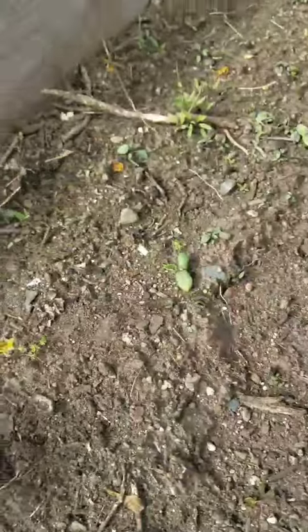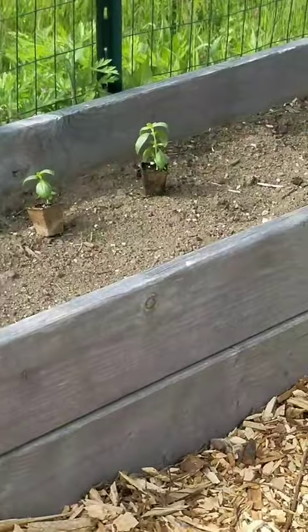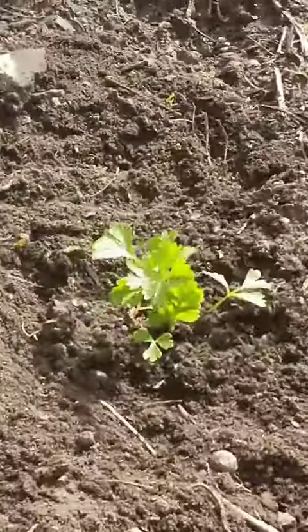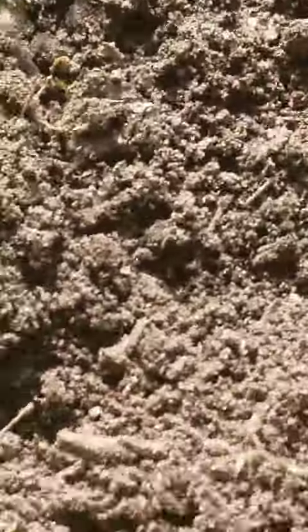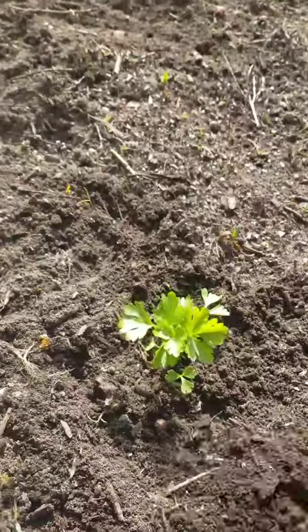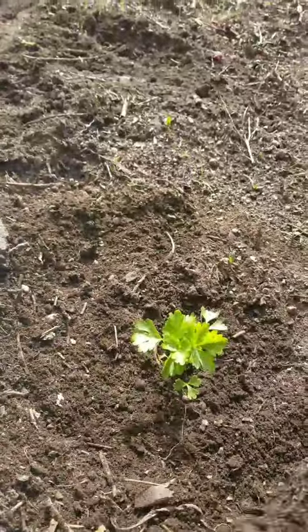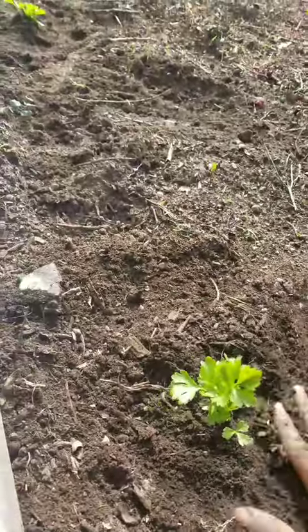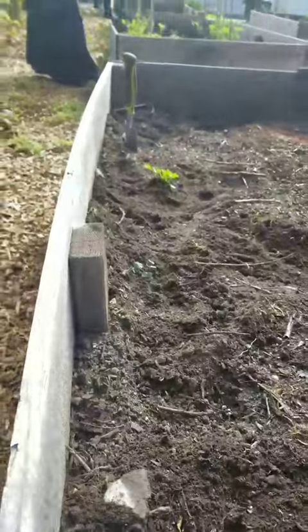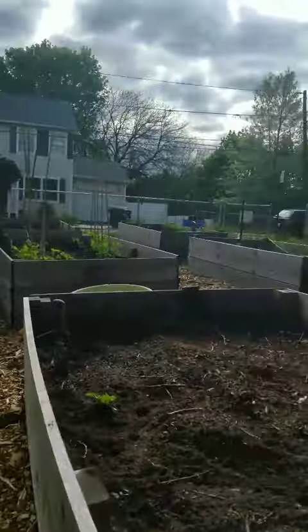Cucumbers from seed, got an herb bag going on, we have some celery. This is my first time actually participating in a celery transplant of any sort — for some reason I've always missed the opportunity to grow this plant in my farming endeavors, but today that all changed. And it's awesome, so hopefully I get to see these grow and see what that process is like.